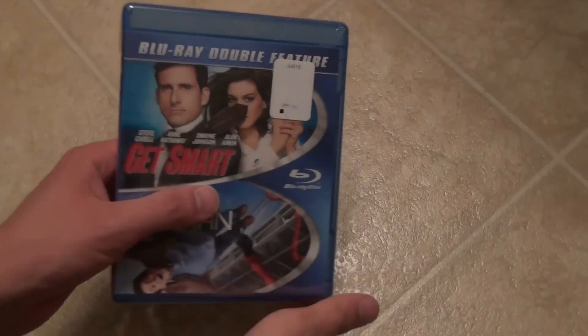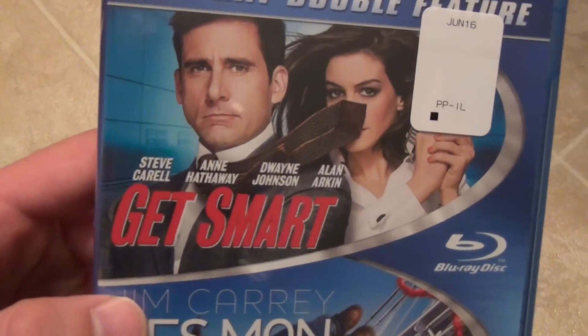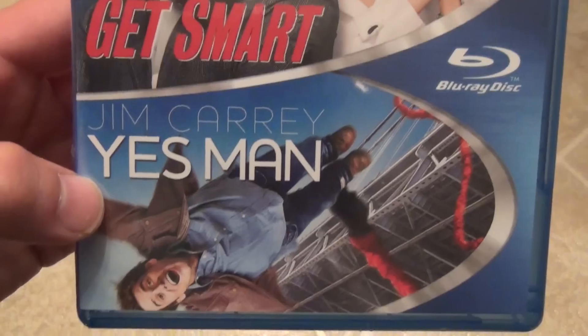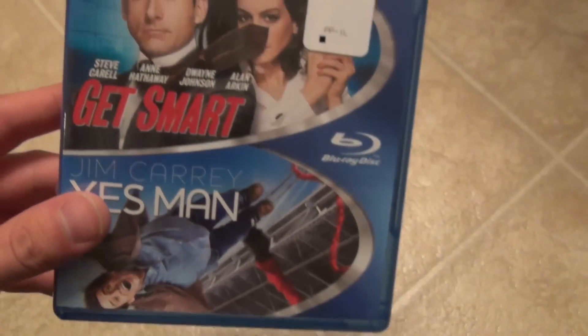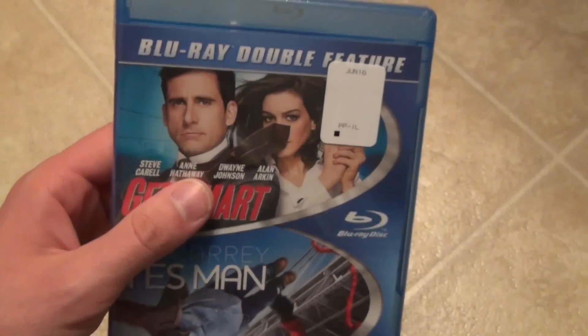Hey everyone, today I've got another quick Blu-ray unboxing to show you guys. This one is a double feature — Get Smart with Steve Carell and Jim Carrey in Yes Man. Yes Man is a title that I already had on Blu-ray, but I don't have Get Smart, so I just decided to buy this double pack.